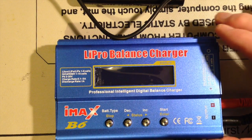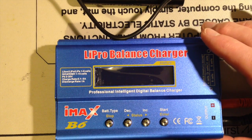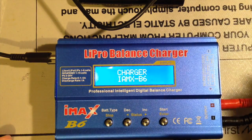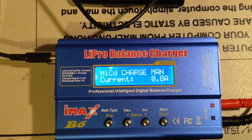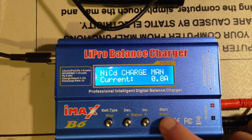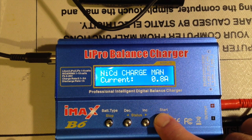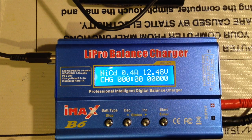Plug the positive and the negative into the positive and negative output of the LiPo, power up the charger, do a battery check, and now it's charging the battery. It will basically keep on charging until such time as it reaches 800 milliamps.